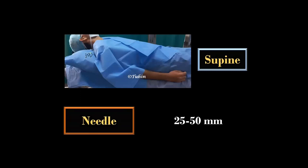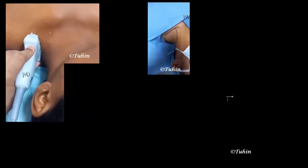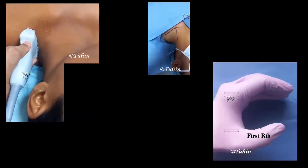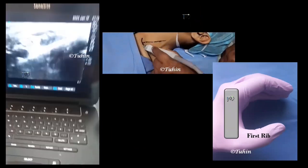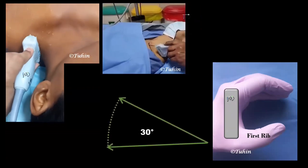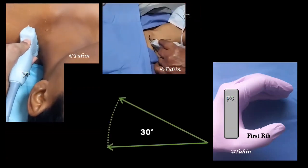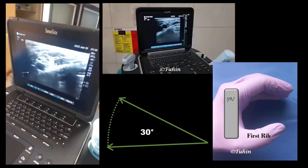These are almost similar to in-plane technique, except the supine position and a 50 millimeter nerve block needle are adequate to accomplish this block. In this approach, the probe is placed cranial to the clavicle and perpendicular to the first rib. The angle of insonation is similar to viewing the ipsilateral great toe with a 30-degree lateral tilt. Place the probe posterior to the clavicle and make a 30-degree lateral tilt — you will get a nice view of the brachial plexus.